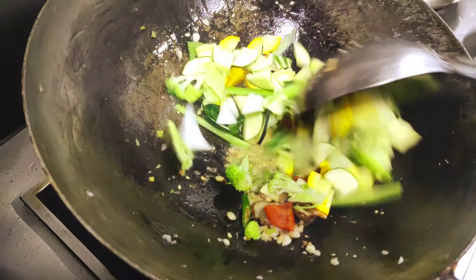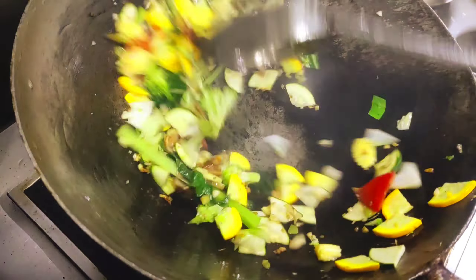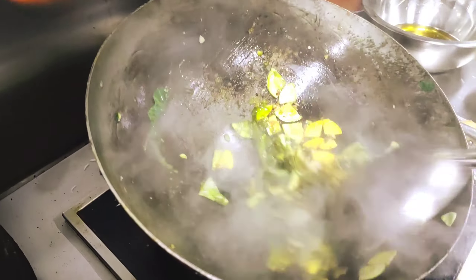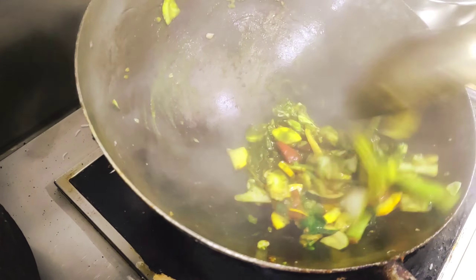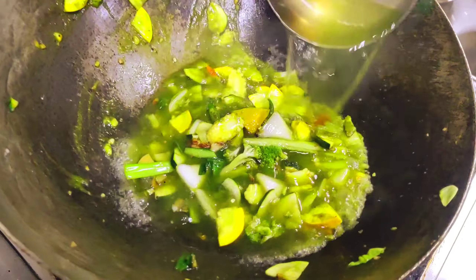We cut the green zucchini now. You might also think about what goes into the rice, but in a hotel setting you use English vegetables — it's high quality, it's called protein. This is our green zucchini. Now we cut the broccoli — this is our broccoli.